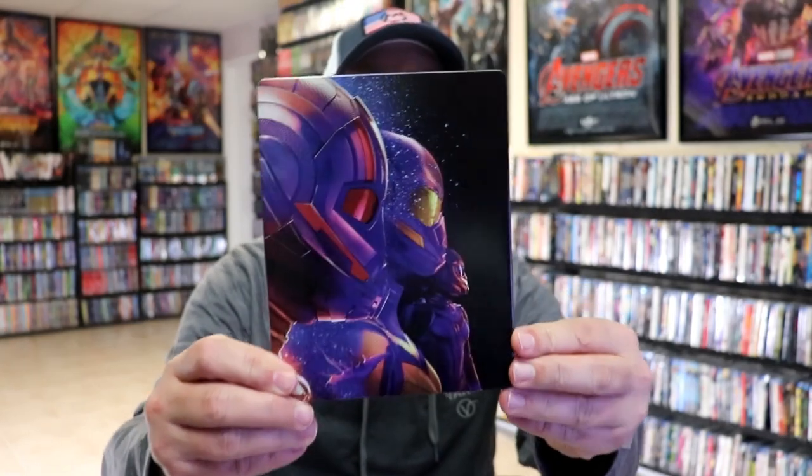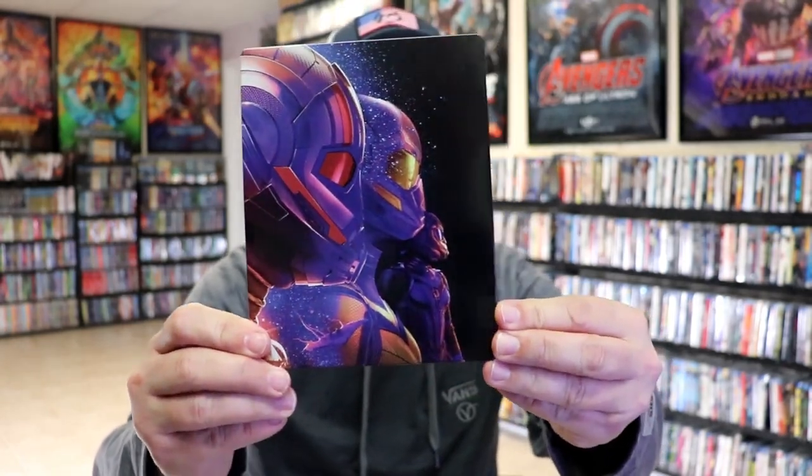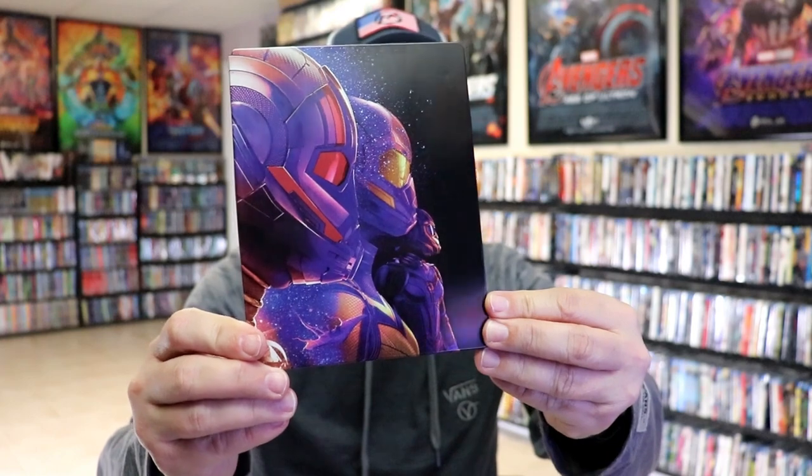I'm going to go ahead and remove this from the wrapper and we can take a close look at this steelbook. We've got the wrapper off and the J-Card removed. Here's the front of the steelbook. It is a glossy steelbook — no embossing or debossing.